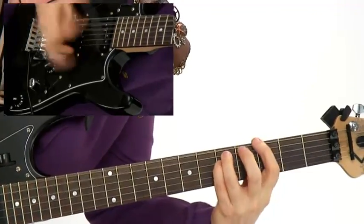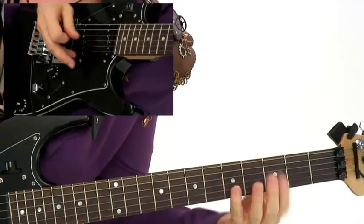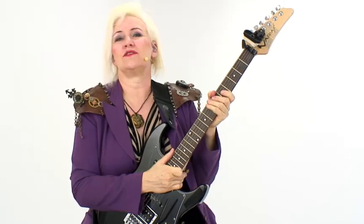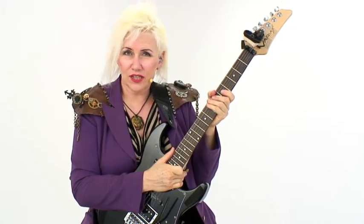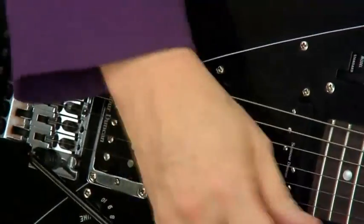And, of course, we'll work on ways to combine all the techniques. All of the studies have been transcribed into tab, into standard notation, Guitar Pro files, and you'll get all the rhythm tracks that I used in this lesson as well. Now go grab your guitars and let's get saucy!